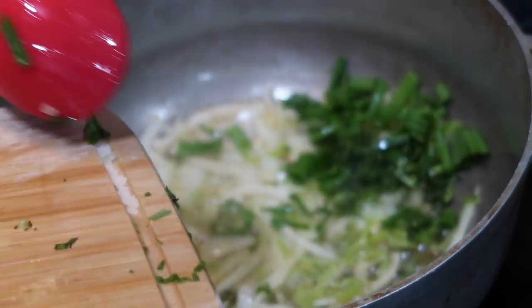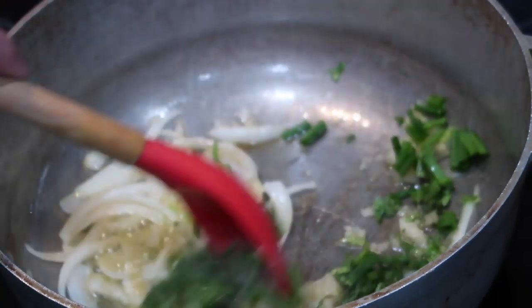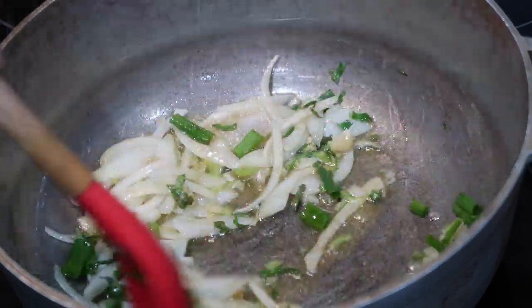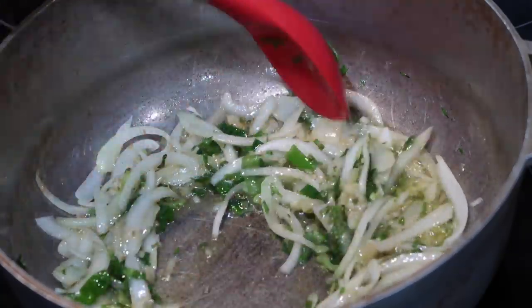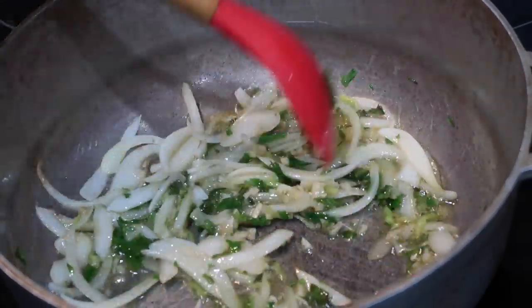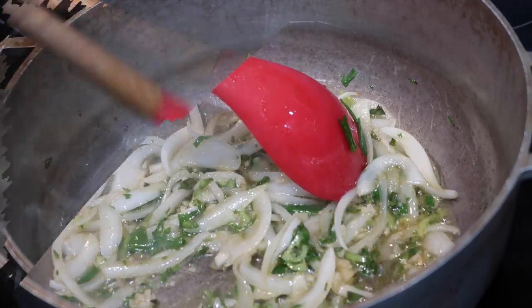Now the pimento peppers and the culantro are 100% optional. These are just items that I usually put in my homemade green seasoning, that's why I decided to add them in. But if you wanted to, you can swap them out for any other types of herbs that you like in your fried pumpkin, or you could use your own homemade green seasoning for that.